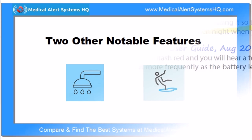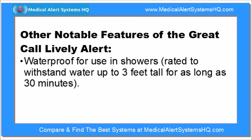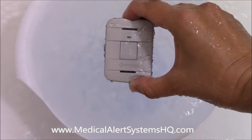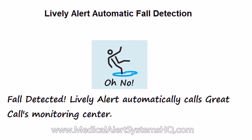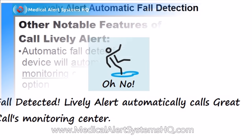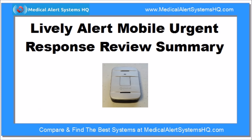The Lively Alert has two notable features that make it even more user-friendly. It is waterproof and can be used in showers and baths within reasonable limits. There is also the option for automatic fall detection monitoring — the device will automatically place a call to the monitoring center if it detects a fall.